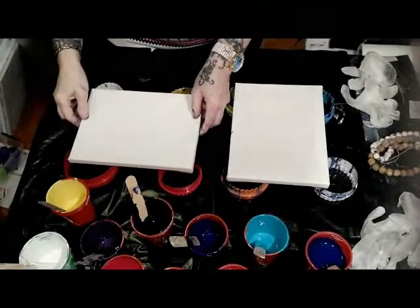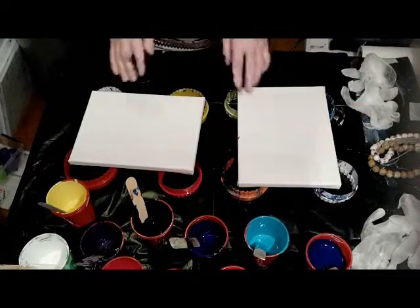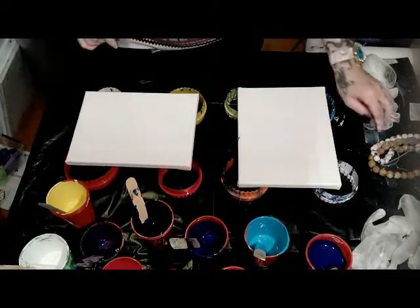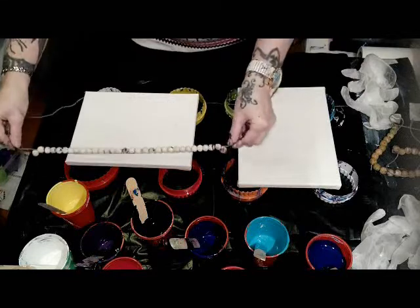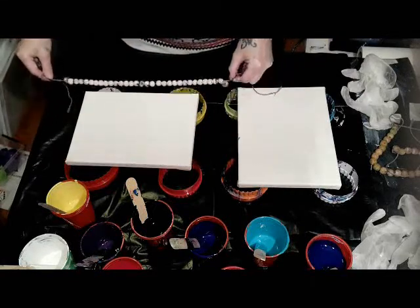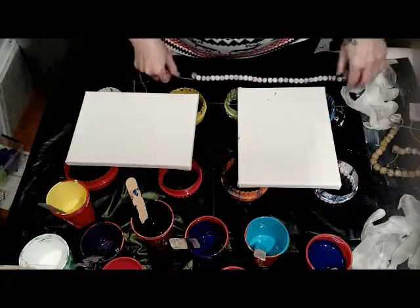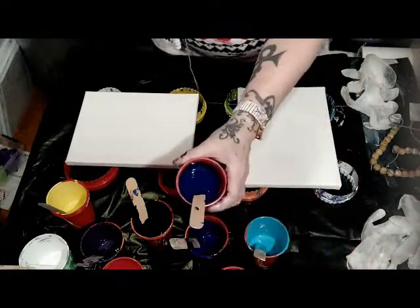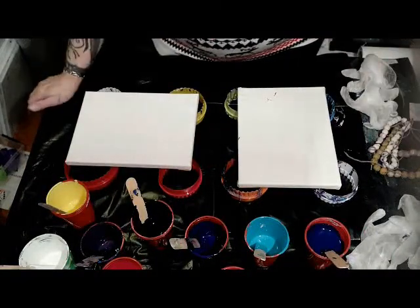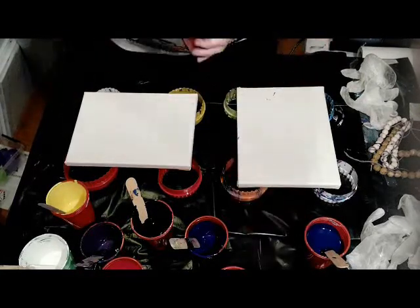Hi guys, here I am again, Stineke from Steenart. I want to do two little canvases with a swipe. I searched up this with the big beds. I want to do one canvas from up and above and one from the side. And I want to use Athena blue as my swipe color. These are all leftovers and I want to put them on, and I hope I have enough. So we're going to start.